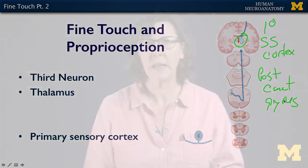In the next sections, we'll go through and draw this pathway a couple more times just to solidify it. At the end, we'll summarize the big differences between gross touch and fine touch so that you get those straight in your mind, because they're important diagnostically.